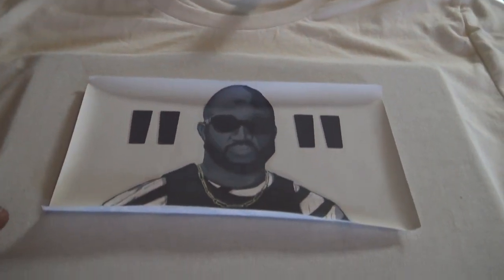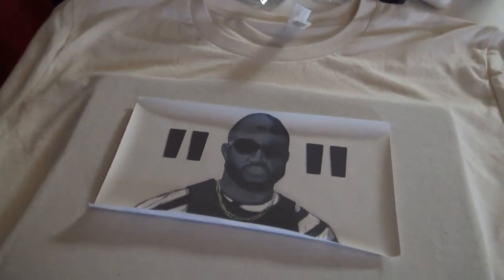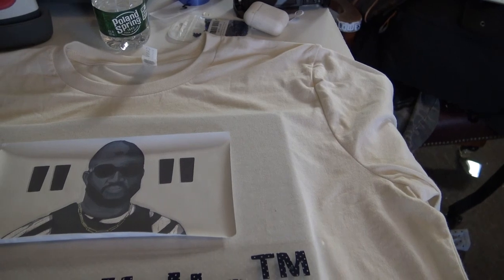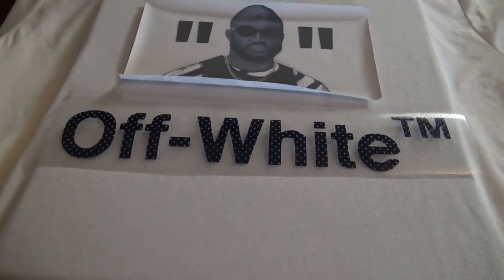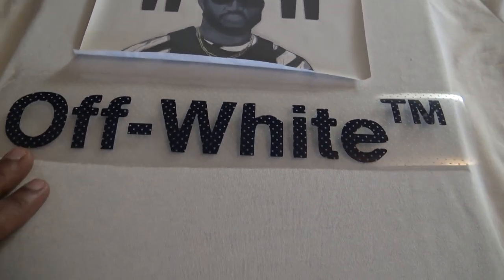First comes your placement — you want to place everything where you want it and get it how you like it on the shirt. I like this look, the off-white design. I think I'm going to press this first and then press the second piece.